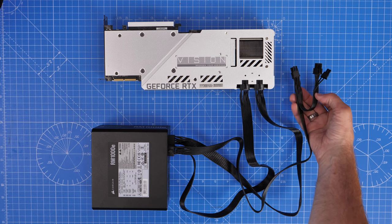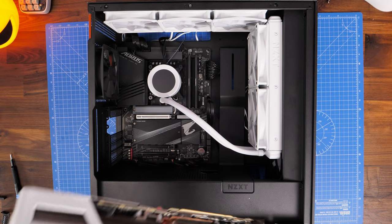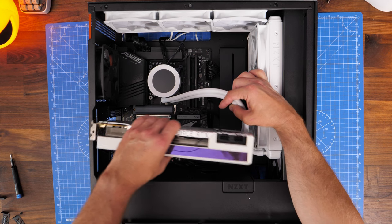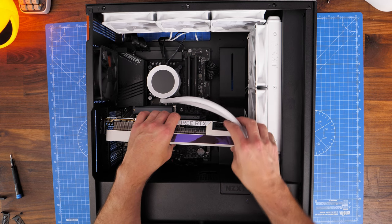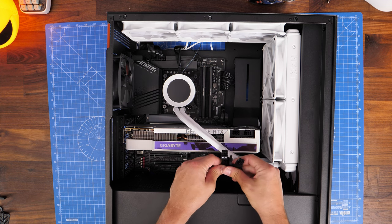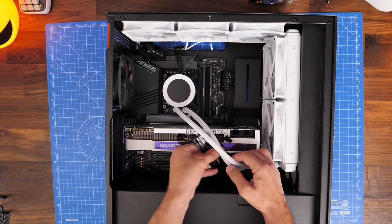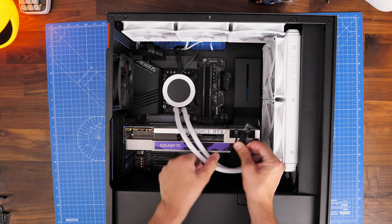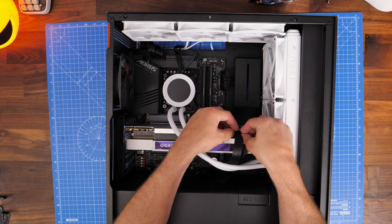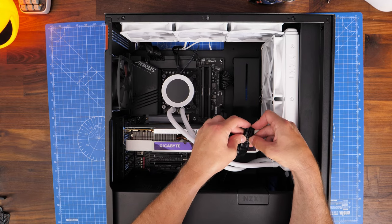Just a quick demo of what it looks like inside the case — plug your graphics card into the top slot on the motherboard for best performance as that gives you the most CPU lanes, then run the cable and plug it in. Make sure you don't put too much tension on the cable, and make sure all those cables are pushed together and seated nicely with the clips fully connected. It's quite easy to accidentally not have a full connection — pay attention to ensure those two clips are properly pushed together.